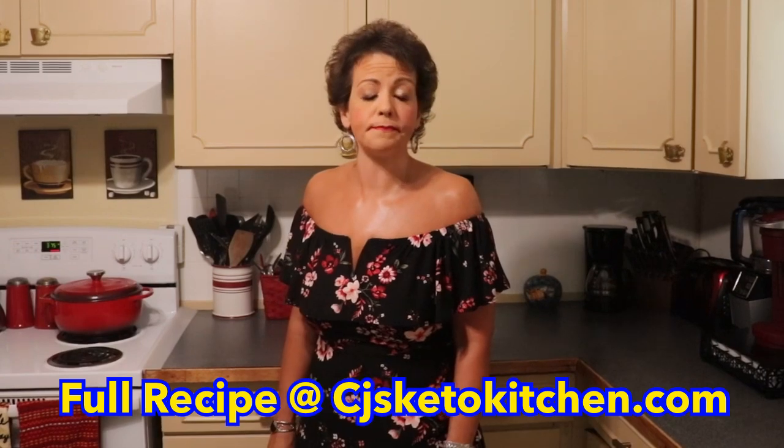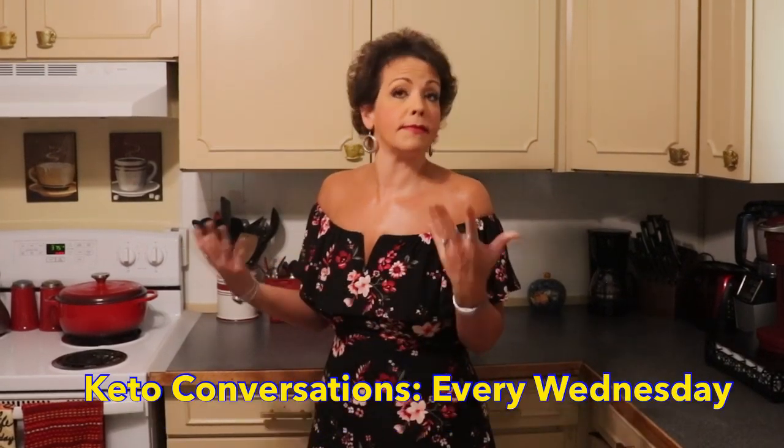Thanks for joining us again tonight, you guys. We hope that you enjoy the chicken bake. I would really love it if you would consider subscribing and hitting the notification bell. All of our previous recipes and this one will be found on our blog at cjsketokitchen.com. We are also on social media: Facebook, Pinterest, Instagram, and Twitter. Our recipes come out on Sundays and our keto conversations come out on Wednesdays. Please come on back and see us next time on CJ's Keto Kitchen!